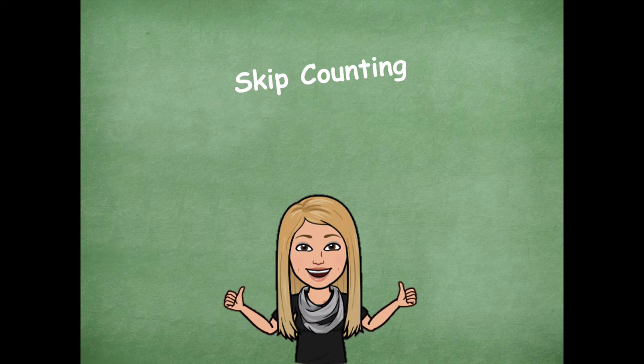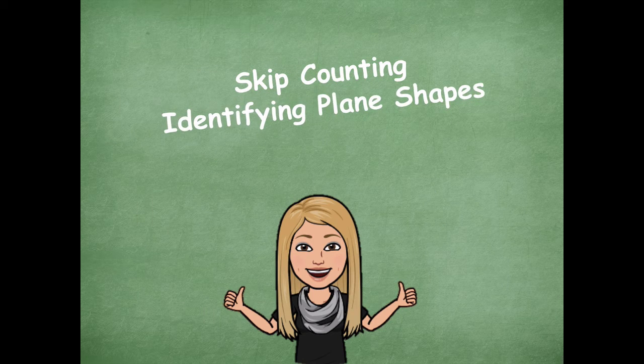Two thumbs up to you guys for skip counting and identifying plane shapes. Awesome job with that, friends. Please head back over to the module to see what you need to complete next. Hope you guys have a great rest of your day. Bye, friends.